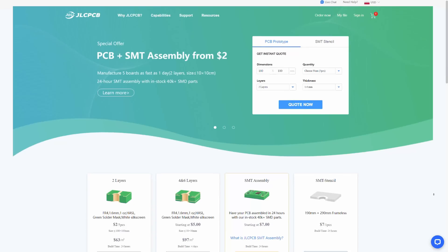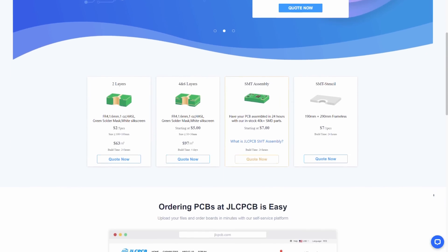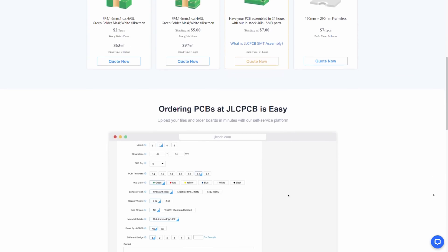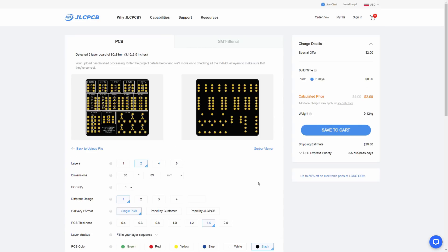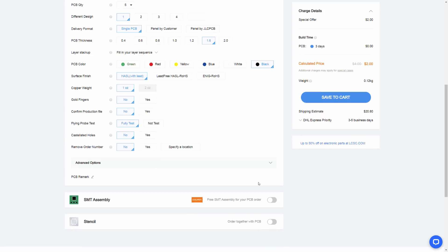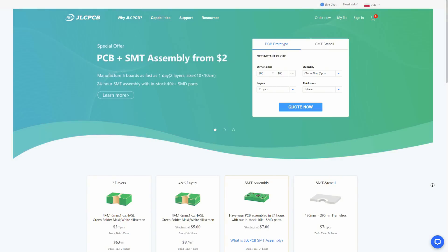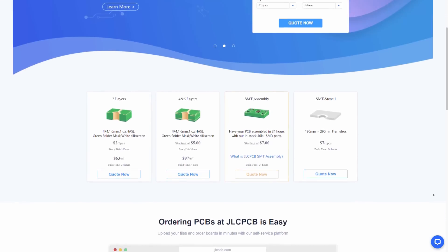Let me tell you about JLCPCB because they made these PCBs for me and they are the sponsor of this video. JLCPCB is a PCB factory with years of experience. They not only produce standard two-layer PCBs but also SMT stencils and multi-layer PCBs, and they can do PCB assembly for you. All you need to do is upload your Gerber files to their website, choose the color of the solder mask, and change some settings if needed. You can order professionally manufactured PCBs for as low as $2 for 5 boards. Visit JLCPCB.com — link is in the description.